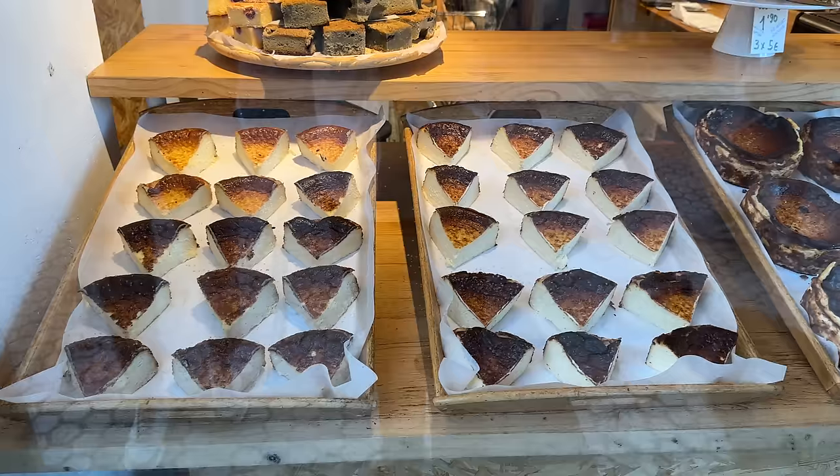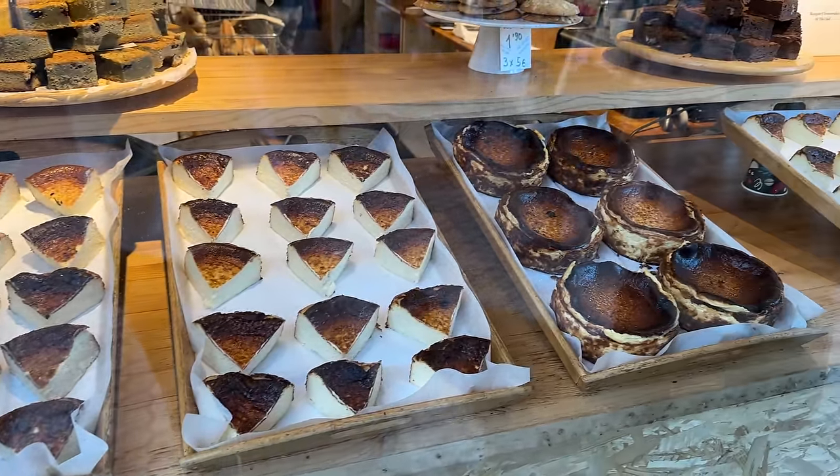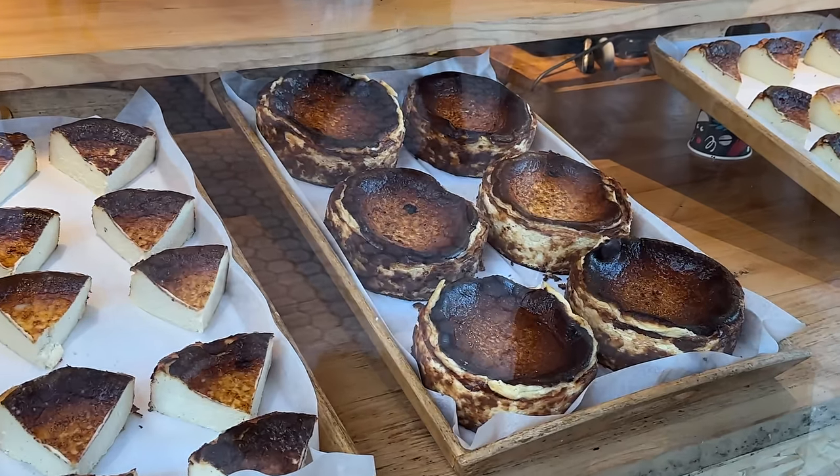Last year when I was, as they say, traveling abroad in the Basque region of Spain, I ate as much of their burnt cheesecake as I could so that I could come back to the U.S. feeling better equipped to develop my own version of this classic recipe.